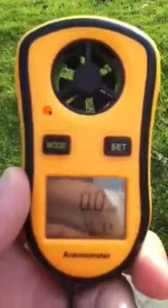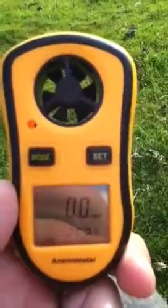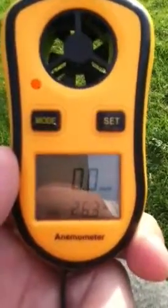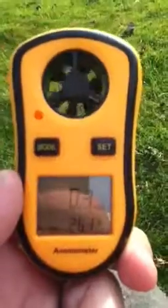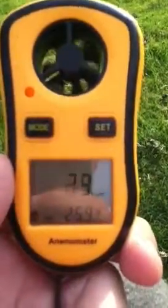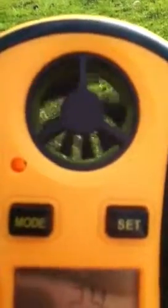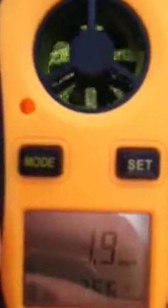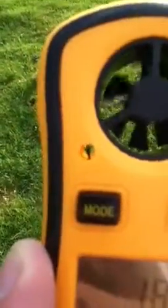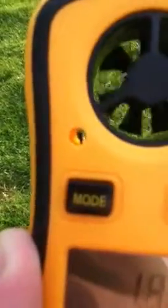Hello guys, it's Kobe Rees Weather here on YouTube. I'd like to do a short video on my new LCD anemometer wind meter that was delivered today. It has a fan that spins around and shows the wind speed. There are multiple mode settings: kilometers per hour, knots, miles per hour, meters per second, and feet per second. There's also a little hole with a sensor inside that measures humidity and temperature outside.